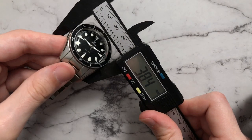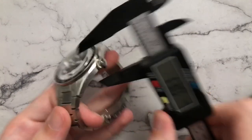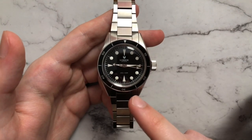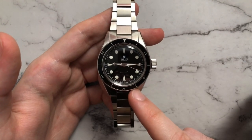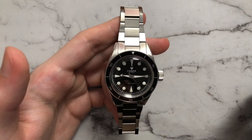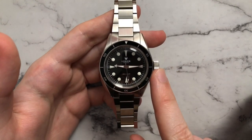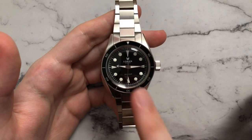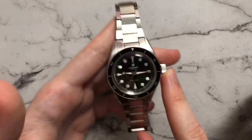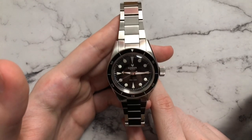We have a diameter of about 38.5mm, a lug-to-lug of 47mm, and a height of 12.7mm with a 20mm lug width. We have a Miyota 9000 series movement, I believe it's the 90S5. We have a 28,800 vibrations per hour, going to be somewhere around the 40 hour power reserve mark. We have 200 meter water resistance, a screw-down crown, 120 click bezel, and a plexiglass crystal with a very nice dome to it, and all the lume is applied with BGW9.